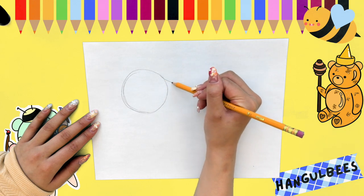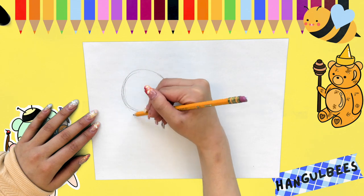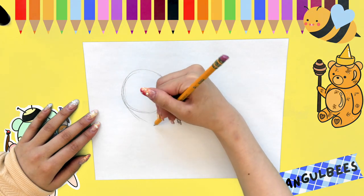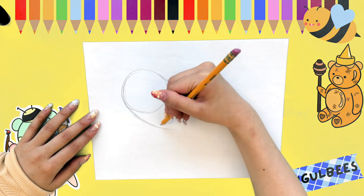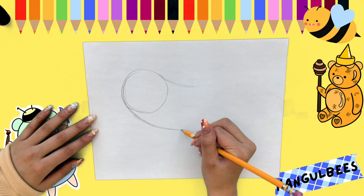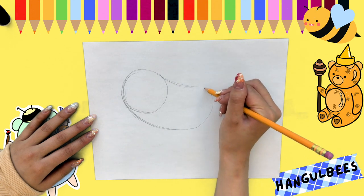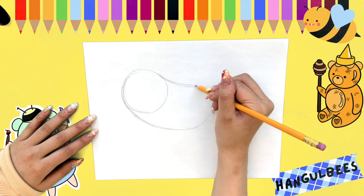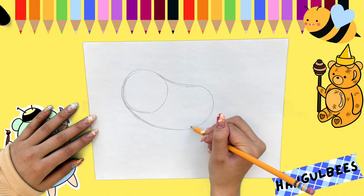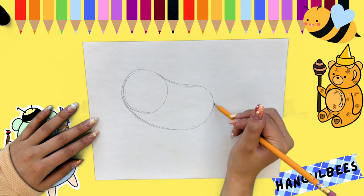Let's make GURBEE's body. We're going to start off by making two curved lines — one at the top of the circle and one on the bottom. Then we're going to connect the two lines by making a curved line; it's going to kind of be like a backward C. When you're done with that, you should have somewhat of a chubby jellybean shape. Then we're going to make the stinger by making a triangle at the end.